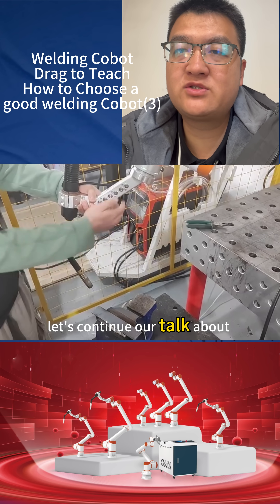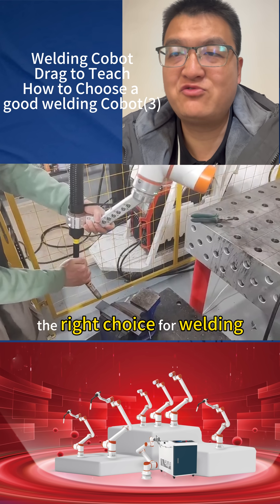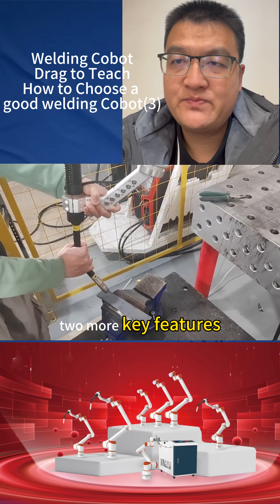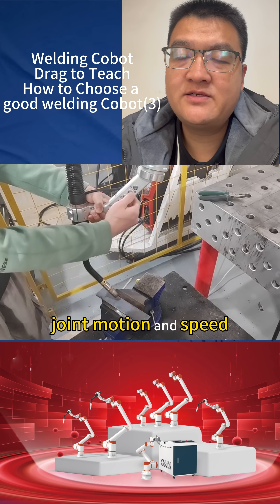Let's continue our talk about what makes our cobots the right choice for welding. Today, we'll look at two more key features: joint motion and speed.